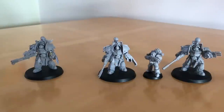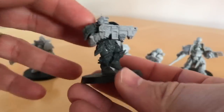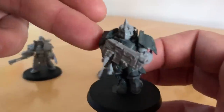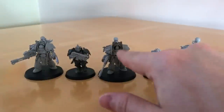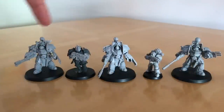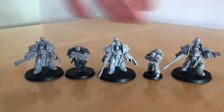GW likes gigantism and they've certainly embraced it with these guys. Moving up to a standard Custodian Guard: here we've got one of my Sagittarum Guards — a GW plastic kit with Forgeworld conversion components. These are very nicely scaled against the Terminators. The Terminators are a little bit taller head to foot than the standard Custodian, but I think they've been very nicely scaled — that's a really good look to see how consistent they are.